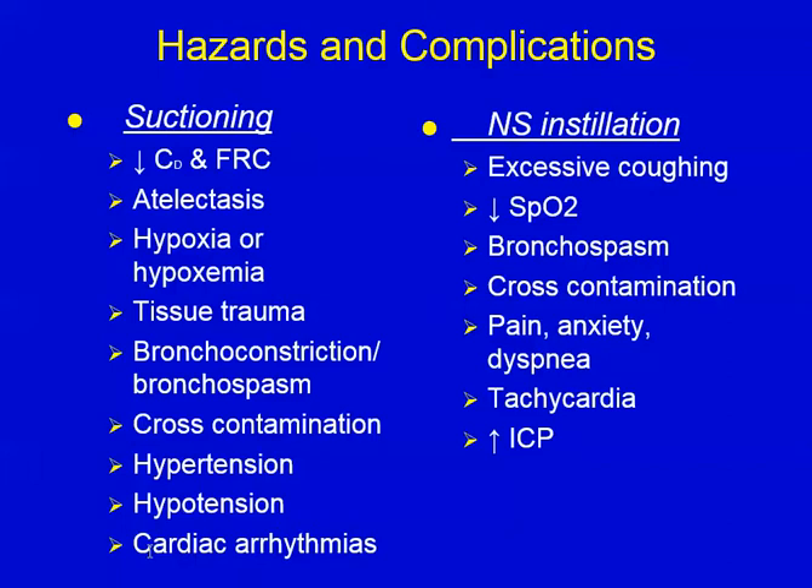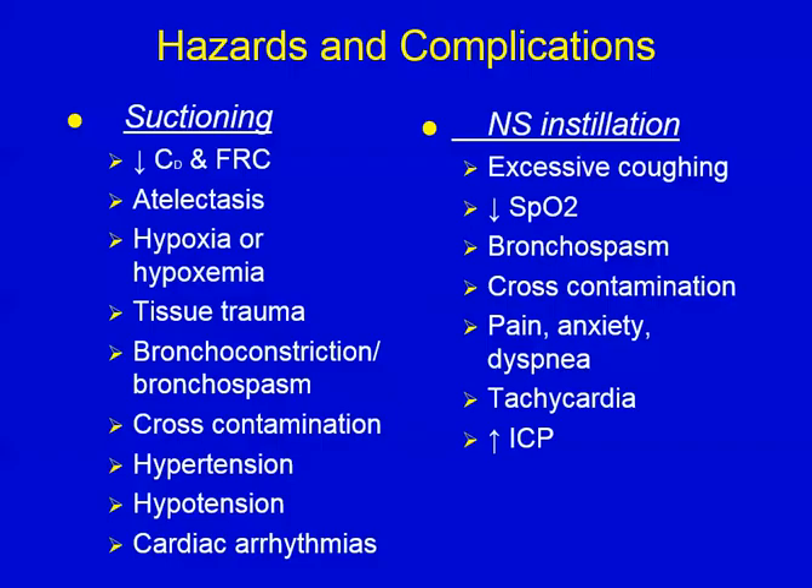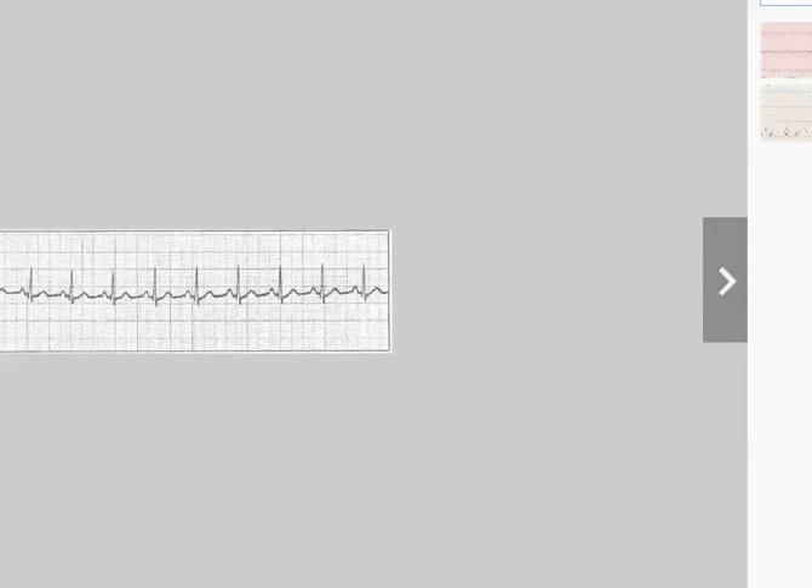I want to go back over the cardiac arrhythmias. When we're in the ICU, we're going to have all kinds of monitors going on. While we're performing the suctioning, we need to be looking at those monitors. If we're seeing abnormal rhythms, we'll probably need to stop what we're doing and give them some extra oxygen. So pay attention to those monitors — they're there for a reason.